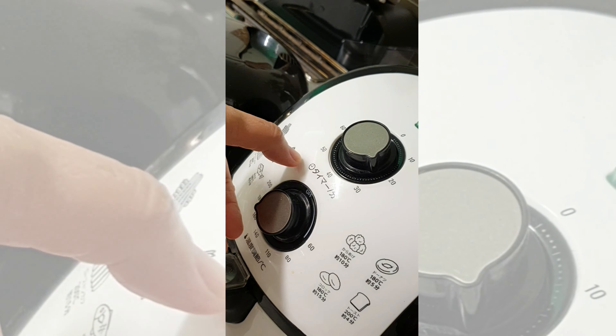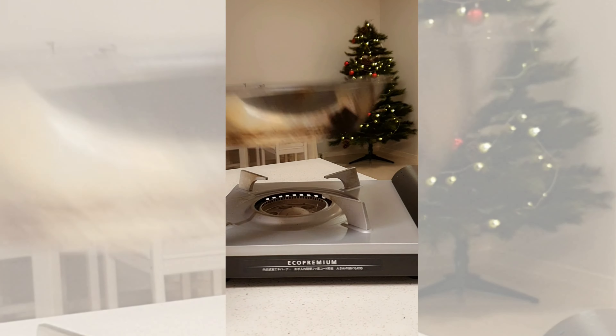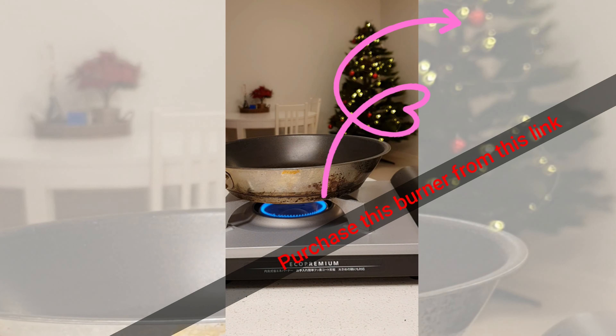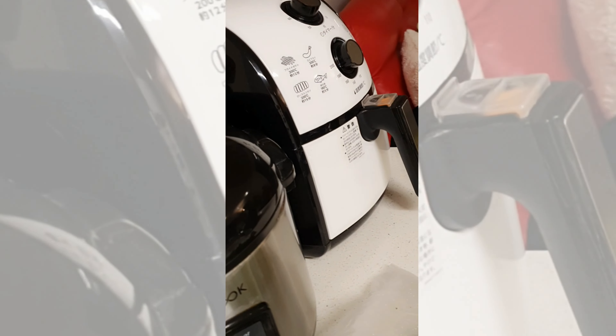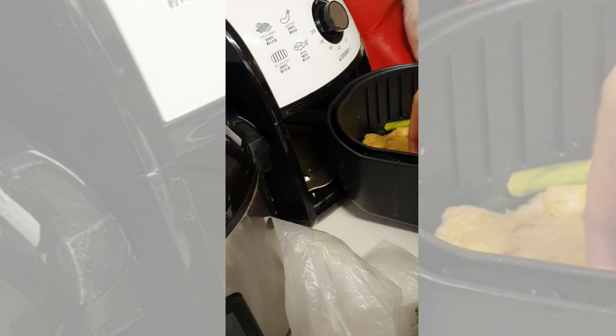On most air fryers, I recommend the setting 180 degrees and cook it for 15 to 20 minutes. You can also add your vegetables for the remaining 5 minutes of cooking time.